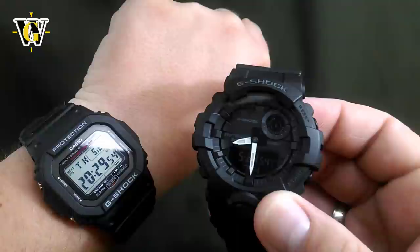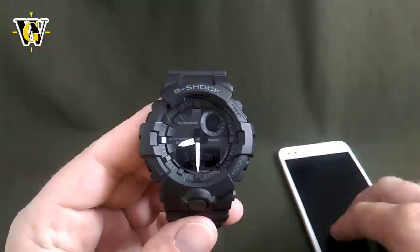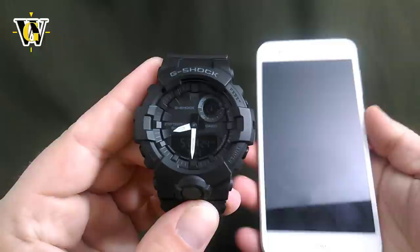So this watch is accurate down to the second to the atomic clocks, making it always accurate. Not only does it update the time, date, and seconds whenever you connect to the phone, but it also does it automatically up to 4 times a day — at 6:30 AM and PM and 12:30 AM and PM — making it really more accurate than even an atomic watch.